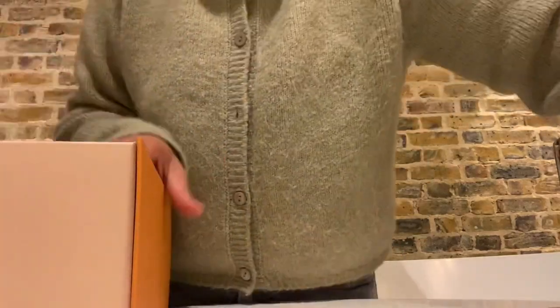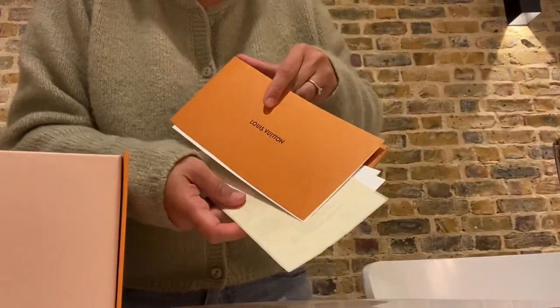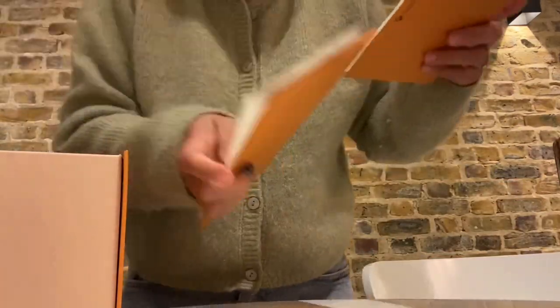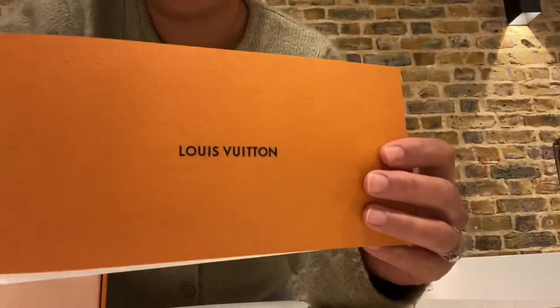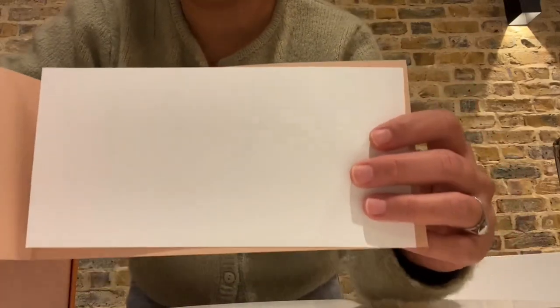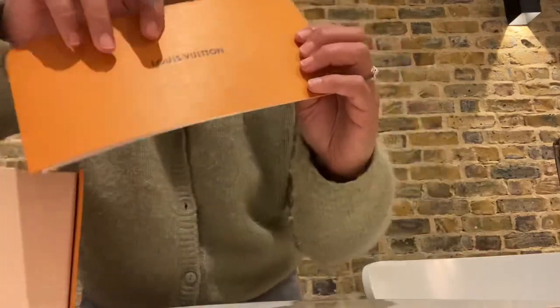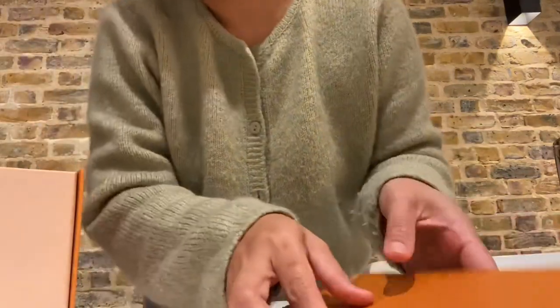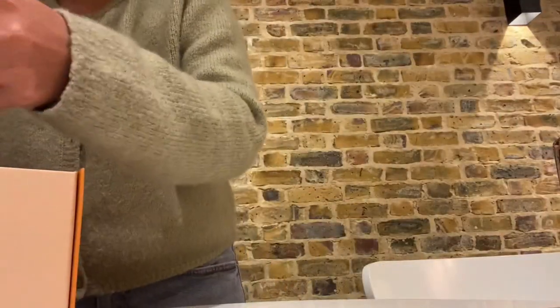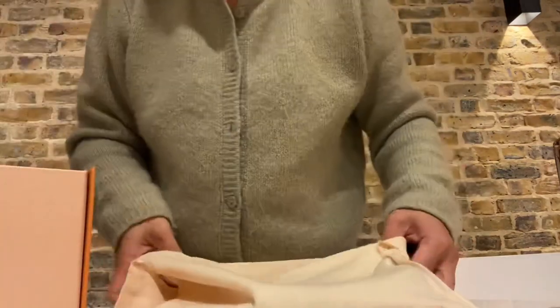Obviously it comes with a Louis Vuitton box. Let me show you the relevant papers here — here's the receipt. I find it really sweet, this little envelope, because it has a blank paper where you can write your personal message if you're going to give this as a gift. That's really nice.